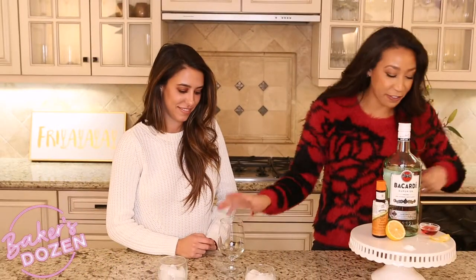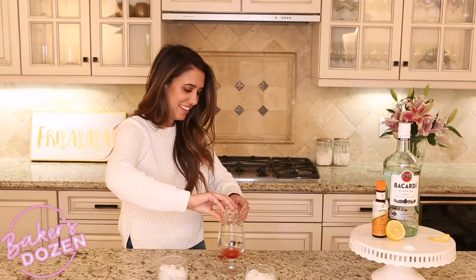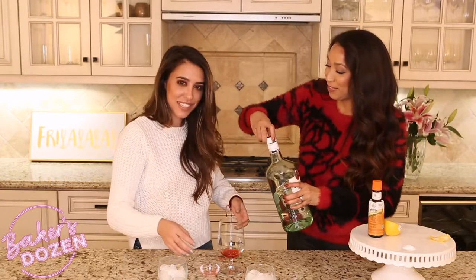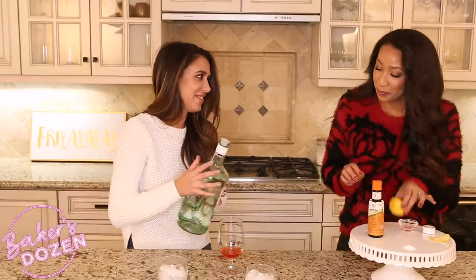We're going to start with a glass to mix in first, and you're going to add your Aperol — a few dashes of rum as well. It is smelly too. It'll be like two ounces.